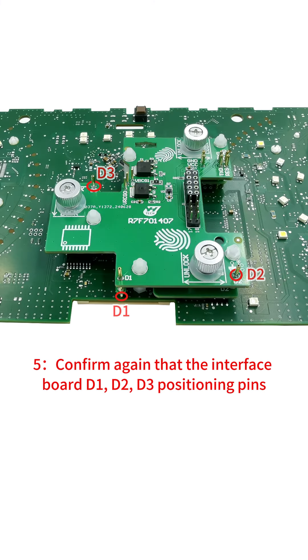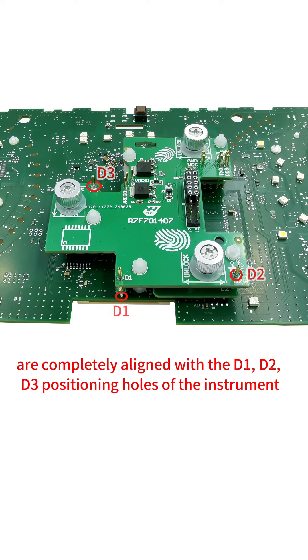5. Confirm again that the interface board D1, D2, D3 positioning pins are completely aligned with the D1, D2, D3 positioning holes of the instrument.